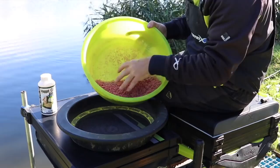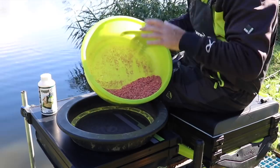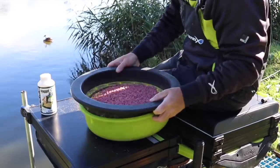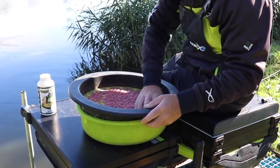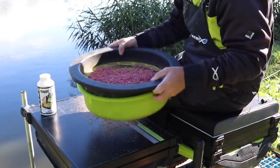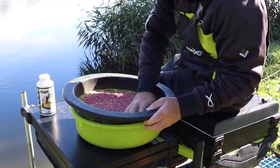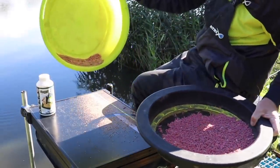Step one is to clean your maggots. It's amazing - sometimes by looking at maggots you think they're reasonably clean, but it's surprising how much maize or whatever they're sitting in is actually on them. They've got to be clean in order for the sticky mag to work, so pop them on your sieve or riddle and give them a good clean. Some people on the continent go to the extreme of dampening a cloth and rubbing it over the maggots to remove even more excess - that's something you can do if you're having trouble with the sticky mag working.